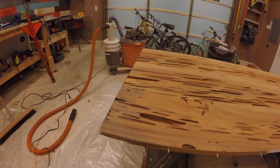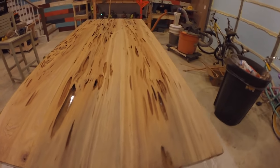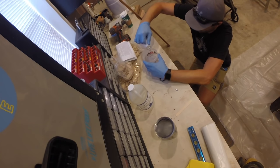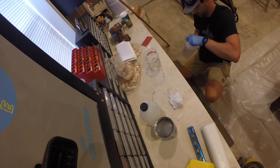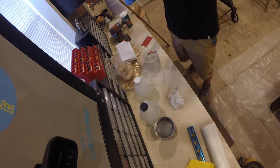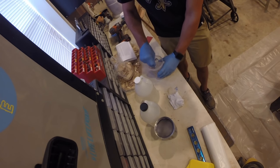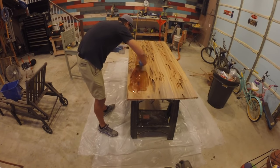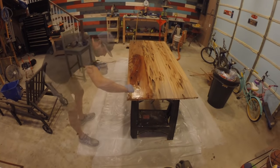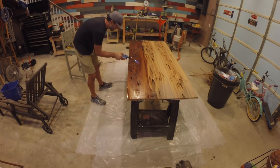Now that the table top was prepped and ready, it was time to start my first mixture of epoxy to apply the seal coat. I started by mixing a one-to-one ratio of resin and hardener totaling eight ounces. I knew this was a fairly small amount, but I wanted to get the hang of it before jumping to a larger amount. I mixed the ingredients until the mixture was completely clear, poured it onto the table top, and worked it in with a rubber squeegee. This only covered about a third of the table, so when I was done with each batch I used a blow torch to remove any bubbles caught in the mixture.